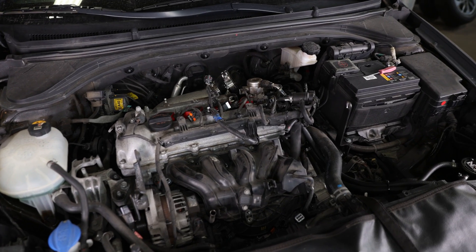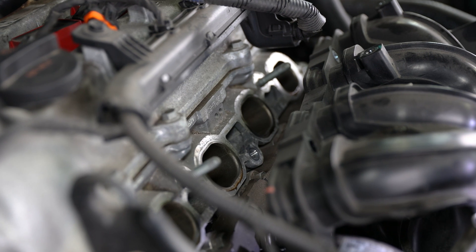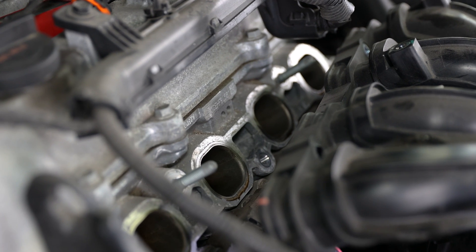With all of the accessories removed, we can now disassemble the intake manifold from the engine and remove all of the retaining bolts. With the intake manifold out of the way, now we can gain access to the valves.